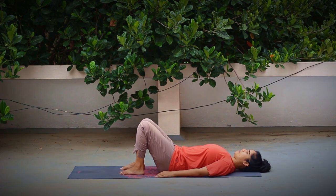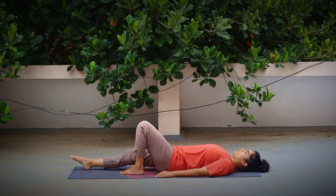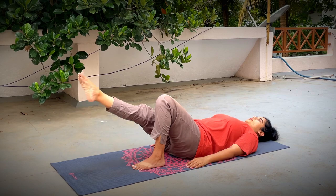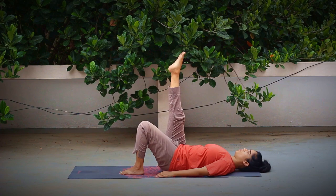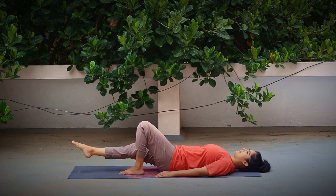Once your awareness settles down, we'll move on to the next practice: single leg raising. Stretch your right leg in the front. Stretch your toes outwards, pull up the kneecap, tighten your thighs. Make an effort to maintain your leg straight. Inhaling, slowly lift your leg straight up — either 90 degrees or more towards your body. Make sure to keep the leg straight. Whenever your leg is up in the air, keep pressing the lower back to the ground. Exhaling, slowly release down.